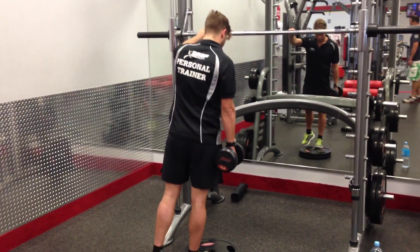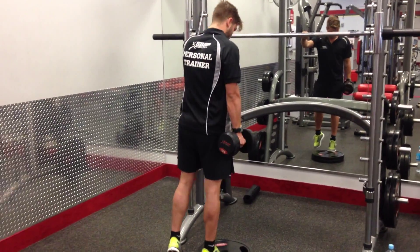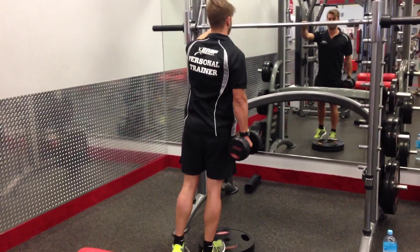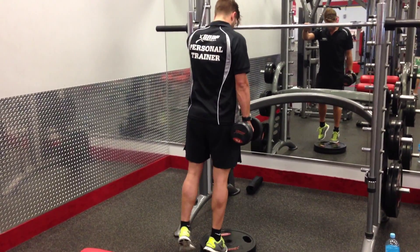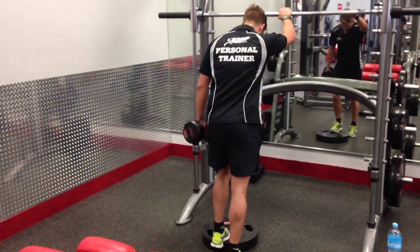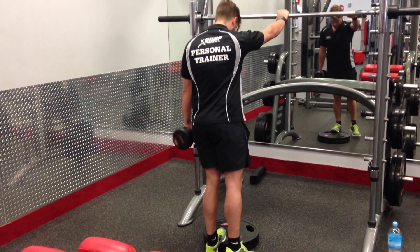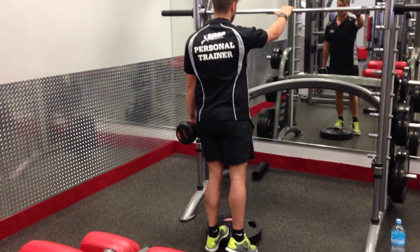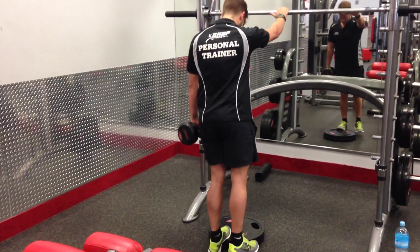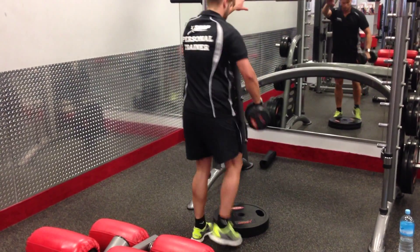1, 2, 3, 4, 5, 6, 7, 8, 9, 10, 11, 12. Switch, no rest. 1, 2, 3, 4, 5, 6, 7, 8, 9, 10, 11, 12. Switch, no rest.